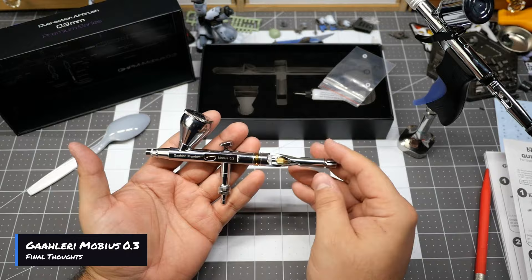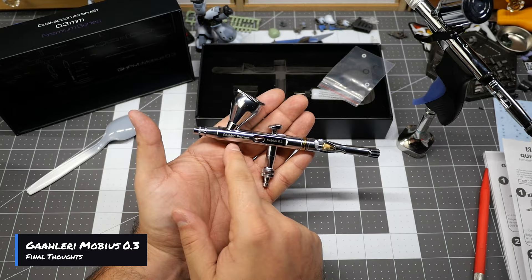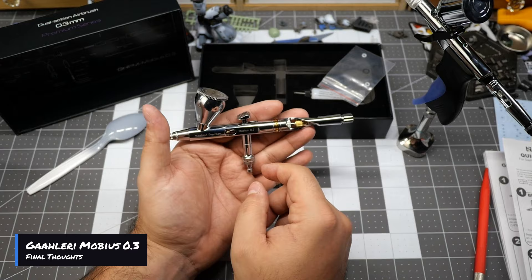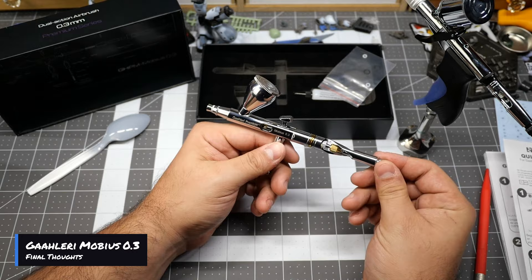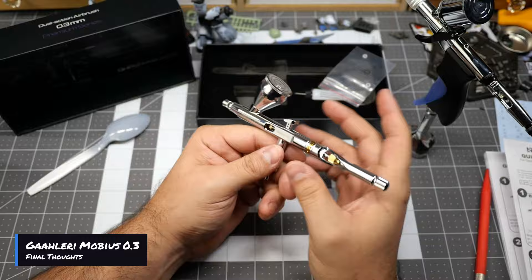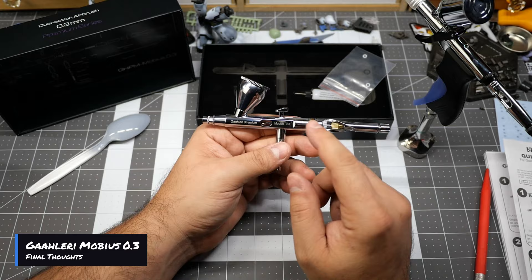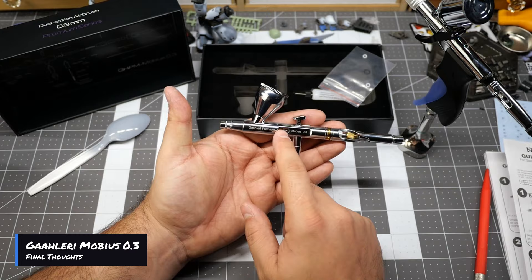So there you have it — final thoughts on this airbrush. The performance on the Mobius 0.3: I really would have wished this one also included a knob to regulate the PSI pressure on the airbrush. However, overall I'm really liking this airbrush and I'll be using it in future projects just to keep checking the performance over time. Everything is smooth — the lever is super smooth, I didn't have any clogging issues while using it. That enhanced air pressure they're promoting to atomize the paint — it really works, you can feel the difference when you're spraying with this versus something else.